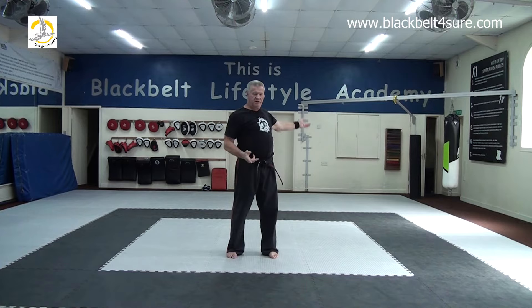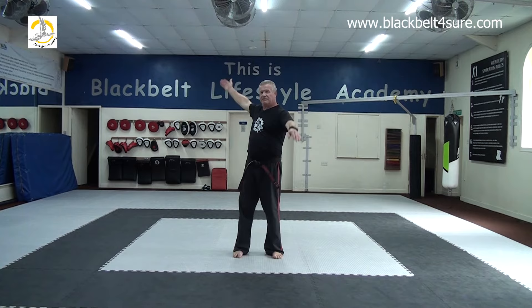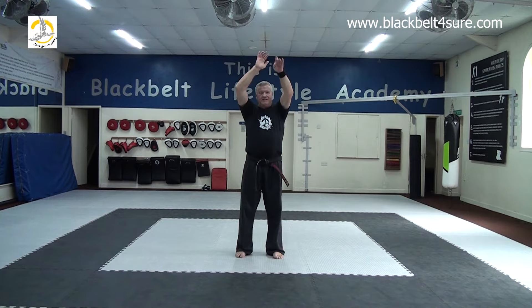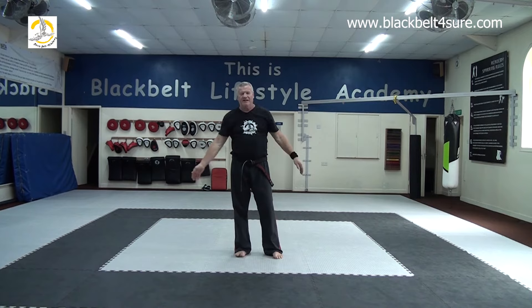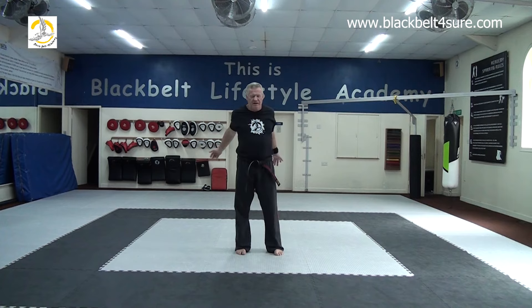Now let's try a bit of coordination — we'll go with one arm forward and the other one backwards. Lots of people will find this one difficult, but don't worry. Then let's go across the chest this way.